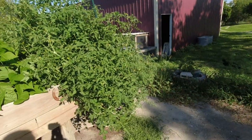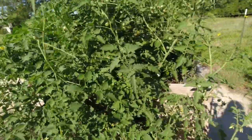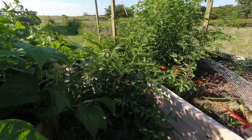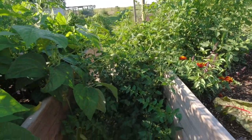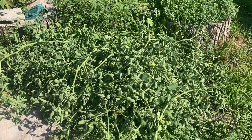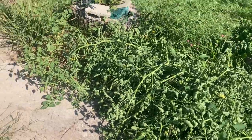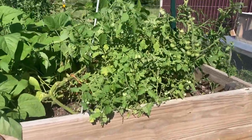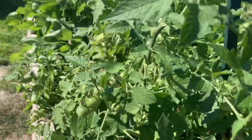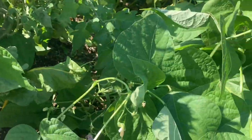This tomato plant is out of control — it is taking over. And so is this one. So it's time to get those cut down. There's the pile — oh my goodness. Plant number one done. Now I'll actually be able to see the tomatoes and they're not covering up my green beans.